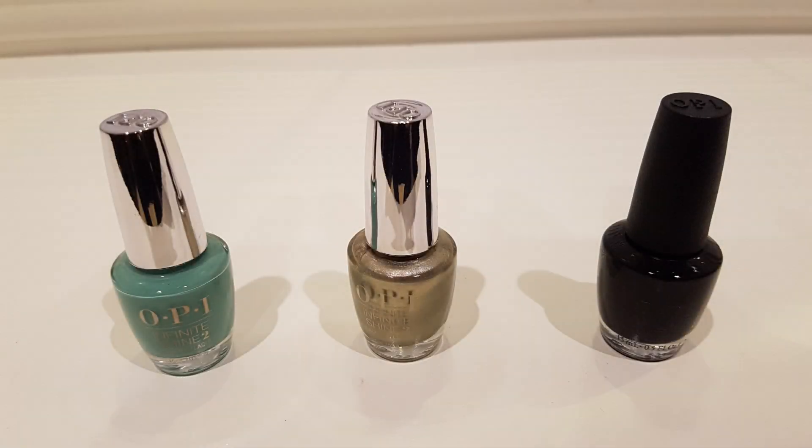So for this design I'll be using three different colors. I'll be using this OPI Infinite Shine 2 which is called 'Withstands the Test of Time,' then I'll be using this one called 'Go the Extra Mile,' also by OPI Infinite Shine, and I'll be using this black OPI nail polish — I believe it's called 'Black Onyx.'